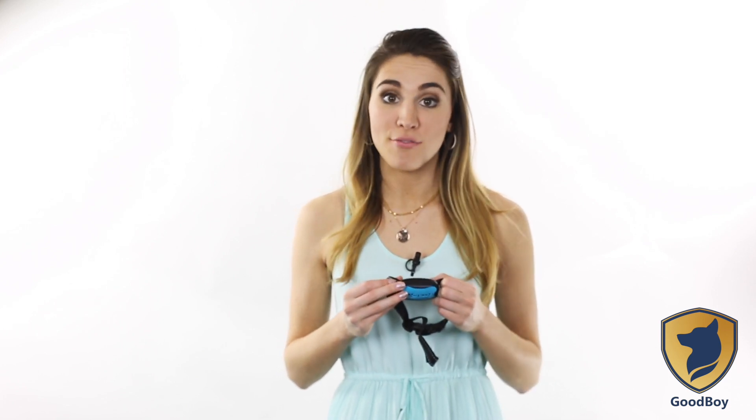Should a higher sensitivity be required, simply set the collar up to level 5. Should a lower sensitivity be required, set the collar to level 3. Let's get started, shall we?